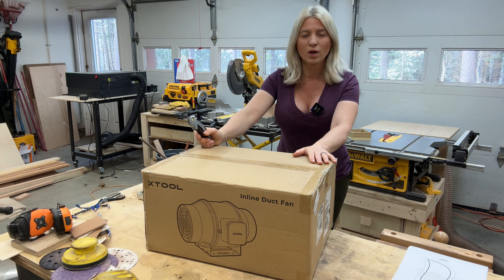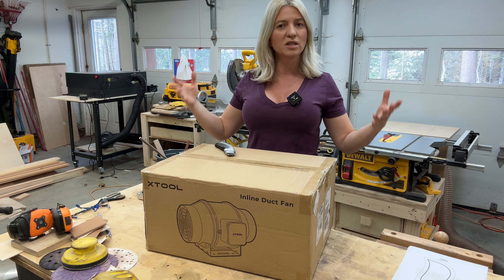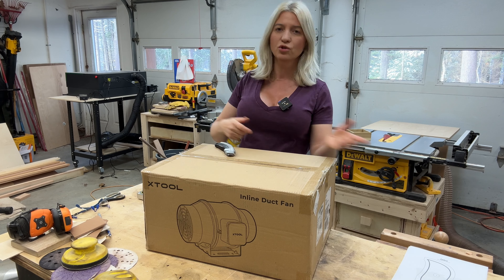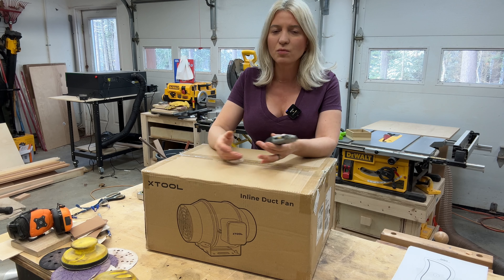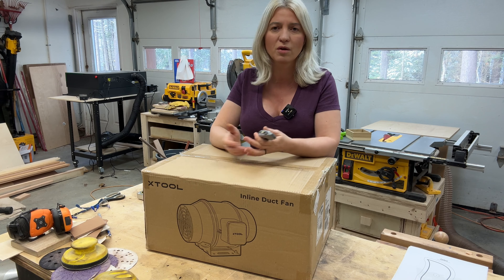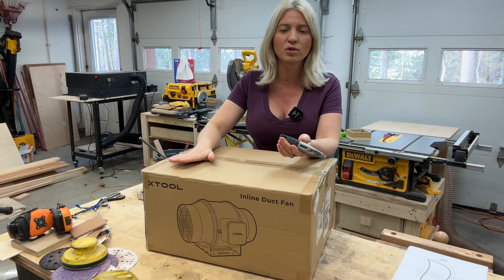An inline duct fan takes all the smoke that builds up into the machine. You don't need to have an S1 to use this — you can use it for any other laser that is enclosed. It takes all the smoke that builds into the enclosure and shoots it out the window, or in my case, out of my garage door. You might ask: well, the S1 already has that little fan built in. Yes, it does, and it works great if you're right next to a window and snake that hose out. But if you're a little further from the window, or just want to eliminate more smoke, then this is an absolute necessity.